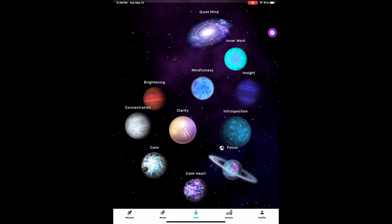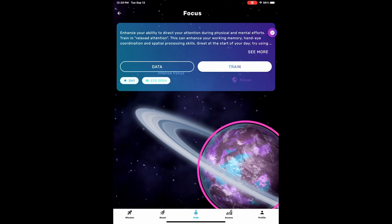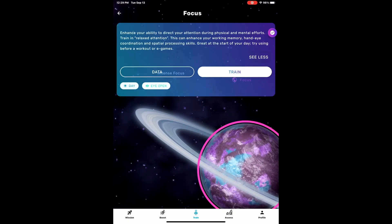If we zoom in on Planet Focus, you can see a longer description of what the training will do. You also have the option for looking at historic data or, of course, to train.